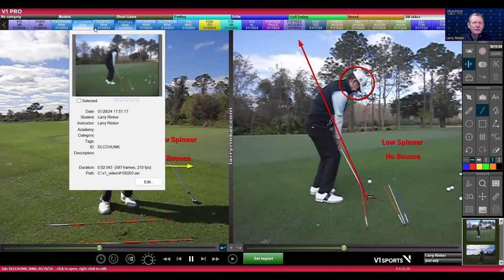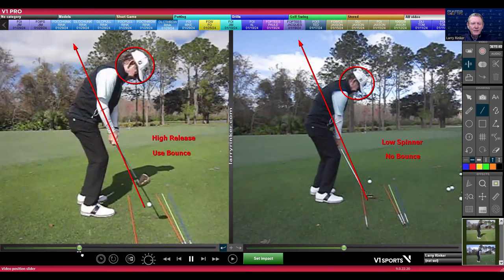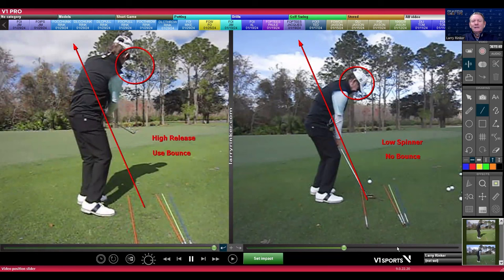That's the thing everybody's worried about. But if you allow yourself to feel a little bit of a throw and use some bounce, now all of a sudden look at the grass — there's the bounce interacting with the turf. Notice that ball taking off a little higher. I'm pitching it back to that back hole location. So really it's about understanding using bounce and not using bounce. And when you don't use any bounce, you better hit the ball first. And when you use bounce, you have more room for error.